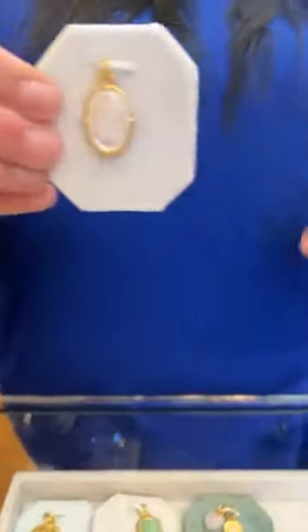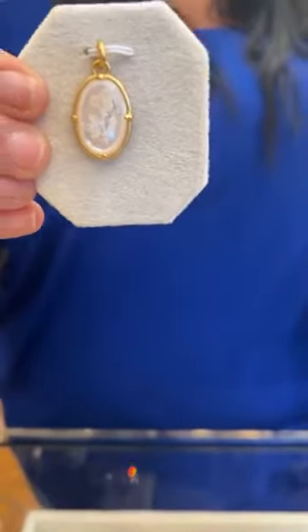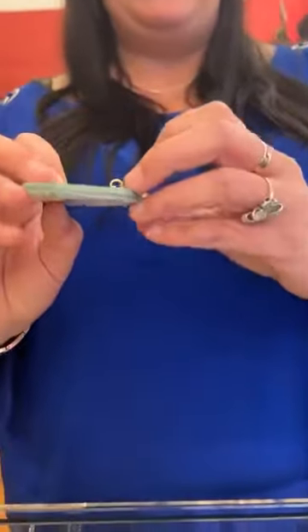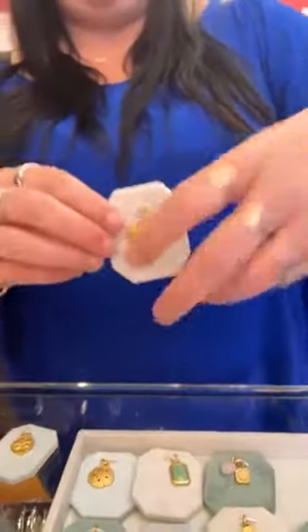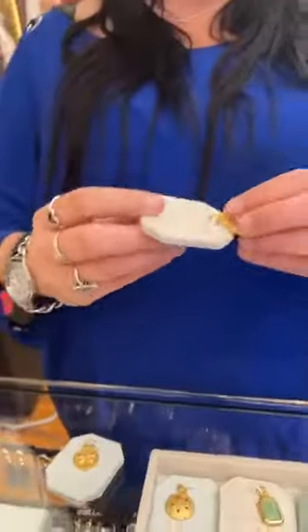We have the Forget-Me-Not charm, which is also mother of pearl — it's $52. There's a little flower etched in there and on the back in cursive it says 'forget-me-not.' Super cute! We have the Dreamer charm, which I also love — moon and stars — it's $42 and has a zodiac constellation on the back. Then we have the Always charm with mother of pearl in the middle, and on the back it says 'always.'